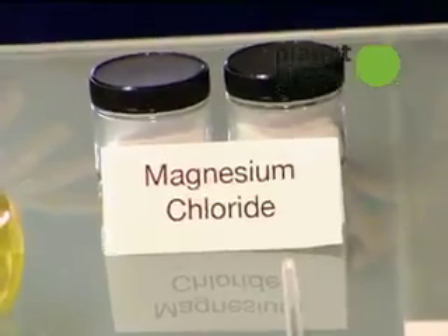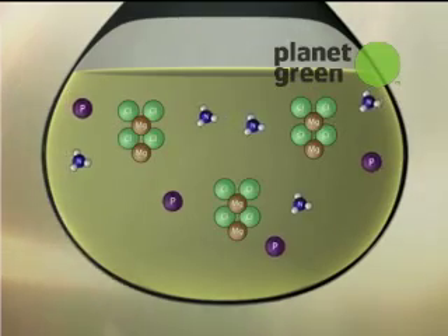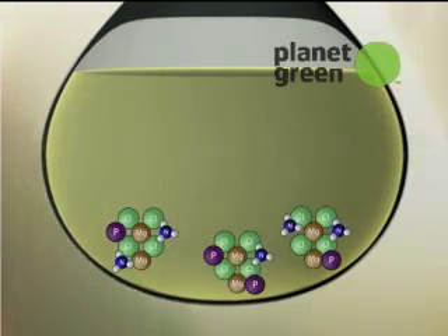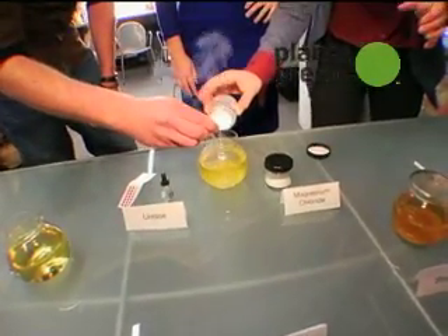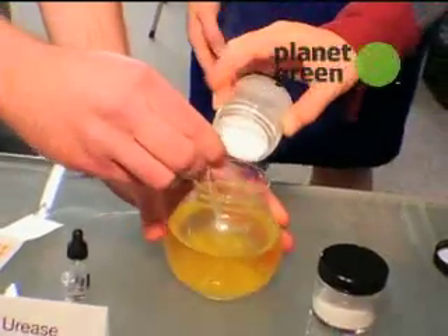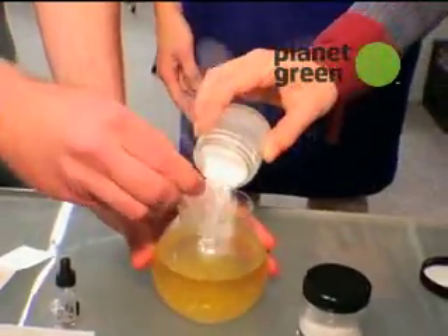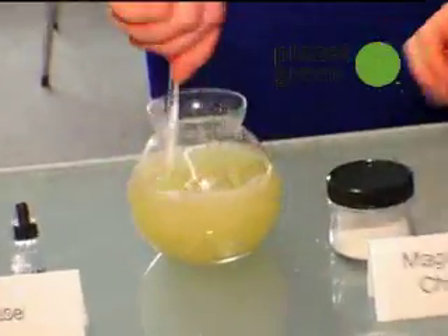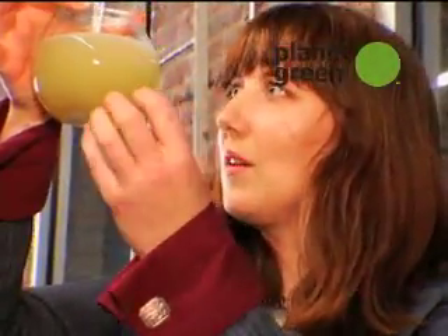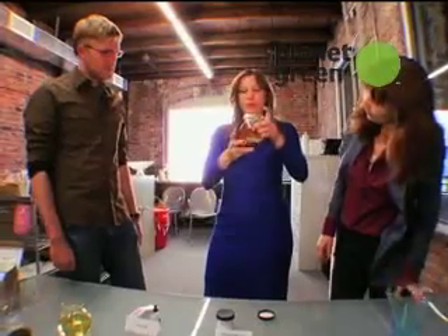Next, we're adding magnesium chloride, which is very good at bonding with different elements, especially nitrogen and phosphorus. So this is what's going to cause all of that stuff to bind and then precipitate out. It's very reactive — if you feel it, you'll feel that it's actually getting hot. What's happening right now is that the liquid is separating from the magnesium chloride, which is bonding with the nitrogen and phosphorus.